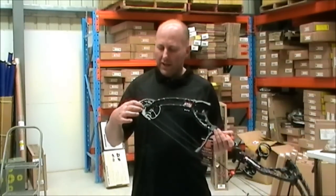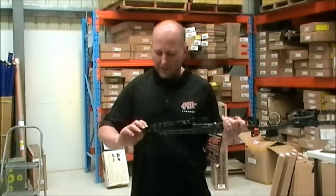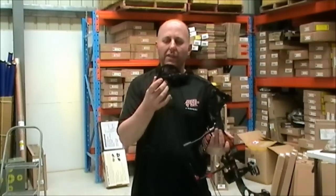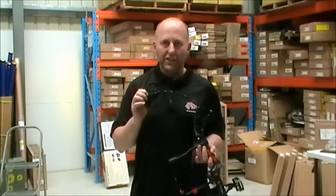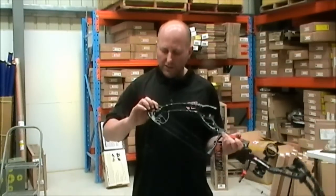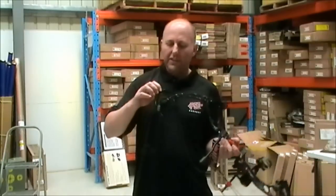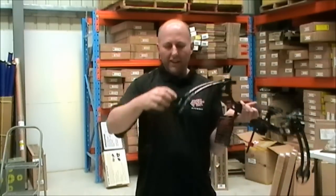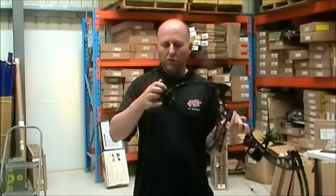The PSE has draw length adjustment from 21 to 30 inches, and it's very easy to adjust using two Allen keys. It's got letters from A to P, and each letter is half an inch of adjustment. All bows come factory set at 29 inches on letter D. Moving it to letter A gives you 30 inches, B is 29.5, C is 29. There's also a draw stop on the outer cam which you adjust to the corresponding letter — so if it's on C, the module should also be on C.